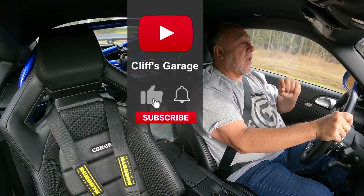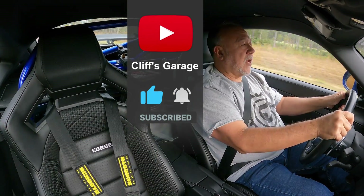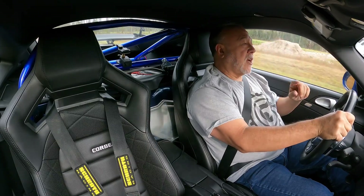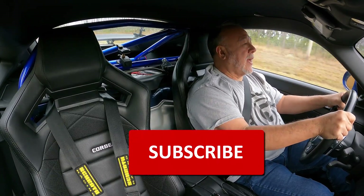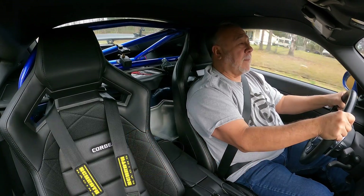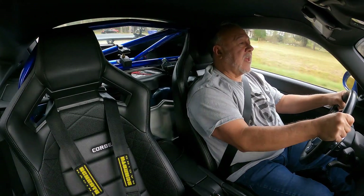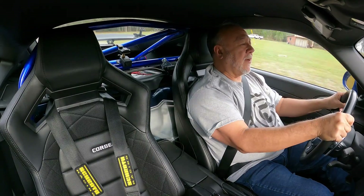Before you go, smash that like button and let YouTube know that you enjoyed this video — it really helps me with growing the channel. And, as I said before, if you're not one of my subscribers, go down there and click on that big shiny red subscribe button and join the channel today. If you're a current subscriber, go down there and check that button to make sure it's still gray and that you're still subscribed. A surprising number of people have told me they discovered they had been suddenly unsubscribed, so check that out.